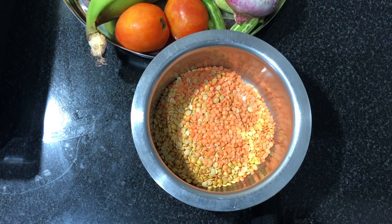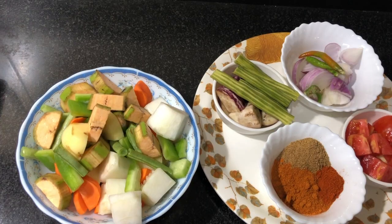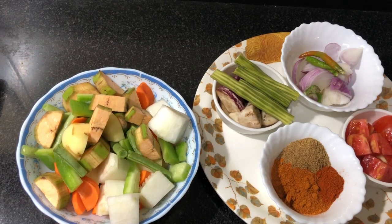The first thing to do is to pick up the beans. I'll pick up the beans, make the beans, and add the beans. This is the first thing to do. The vegetables are made.